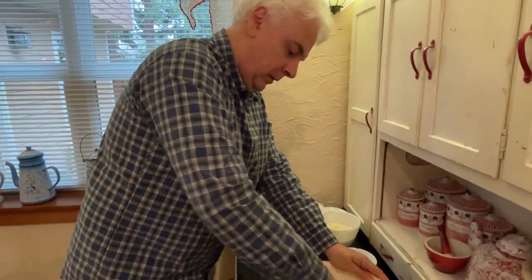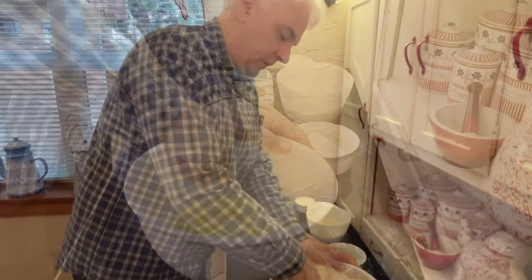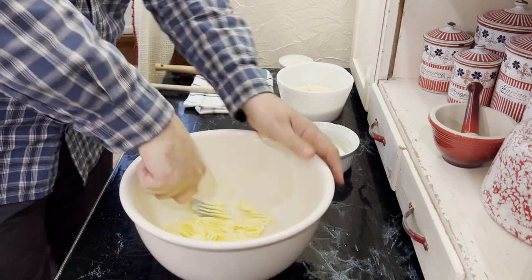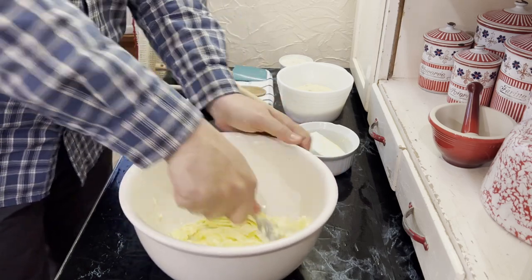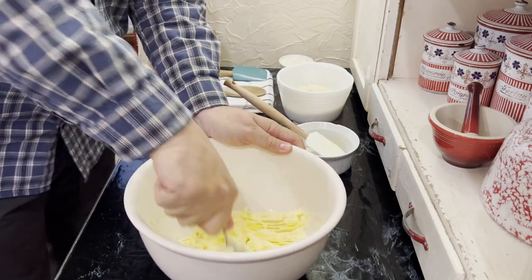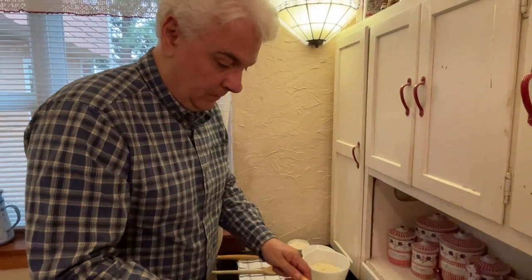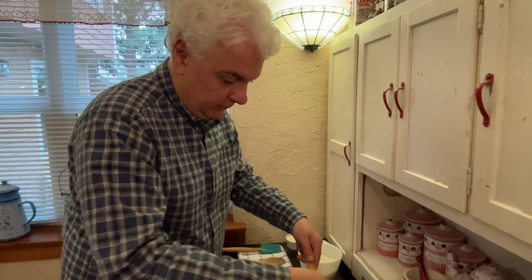So the softer the better? Yes. Can I put it in the microwave? Well, unless you have a very vintage microwave from the 1860s. Okay, so that's that — simple but efficient.